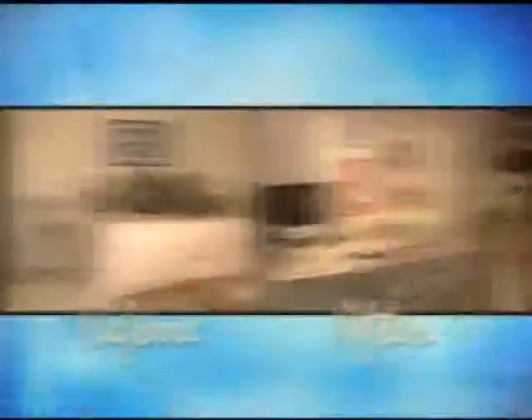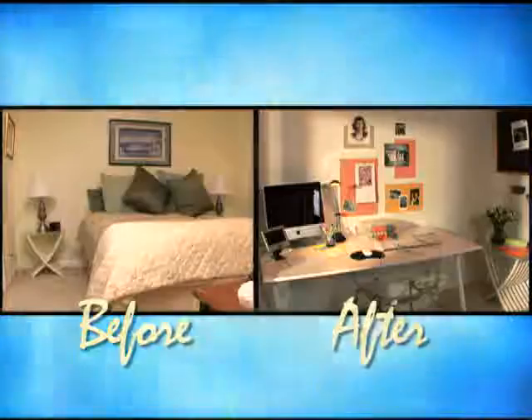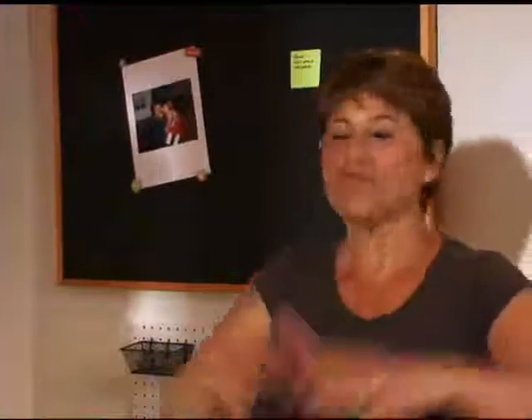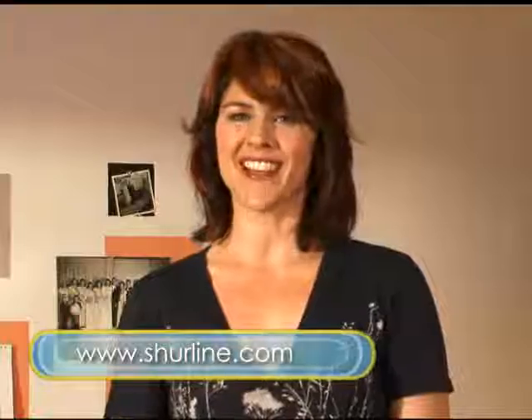I never thought I could do that. Well, you did a fantastic job. I just really am so happy to have a place that I can call my own. For more fast and easy project ideas and how-to videos, go to Shoreline.com. For The Balancing Act, I'm Shannon Kaye.